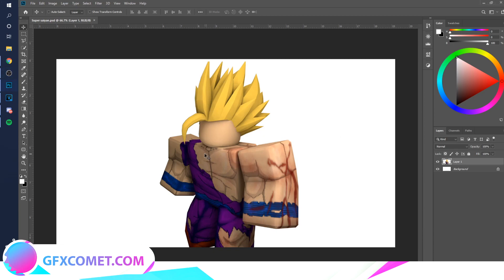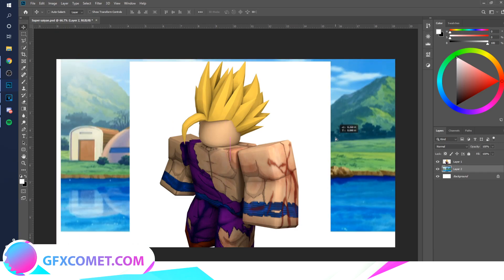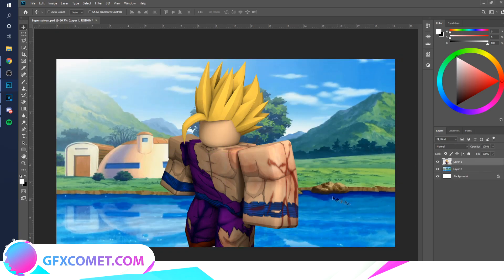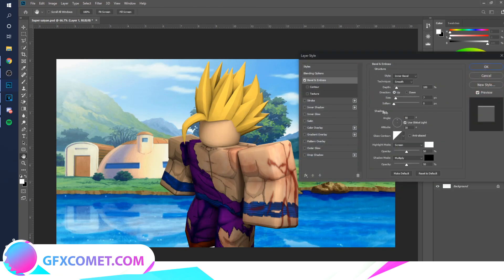I don't know if this is Super Saiyan 1, 2, 3, or whatever because I don't watch anime, but I'm going to show you how to do the effects. First things first, I'm looking for a background and we're just going to move this — all right, there we go.